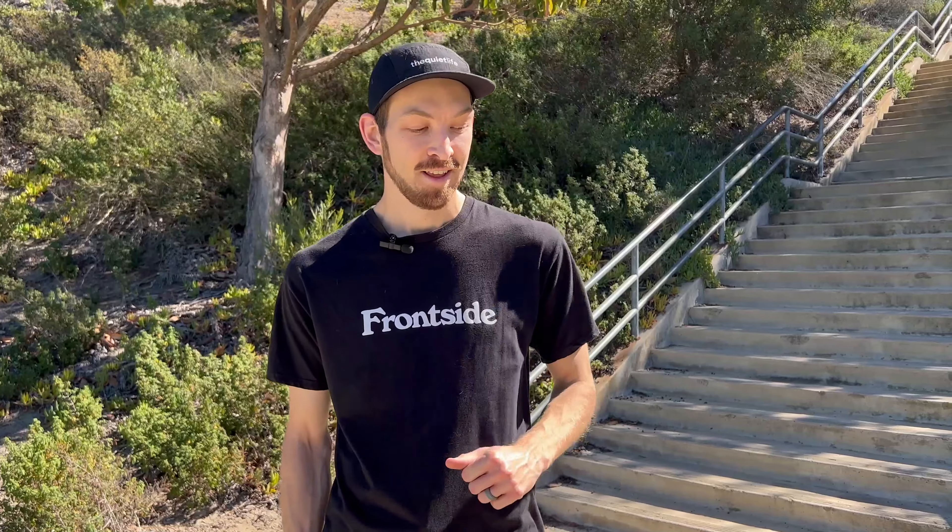Welcome back, guys. Thanks for being here. Today we're going to learn backside 180s. I would recommend learning frontside 180s before backside 180s, because in most cases they are a little bit easier. Let's get into it.